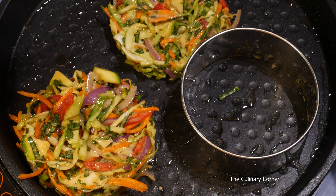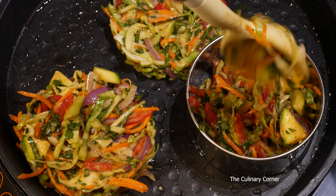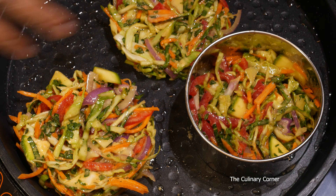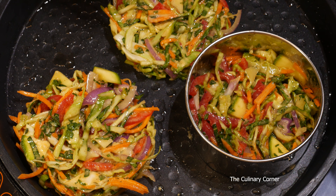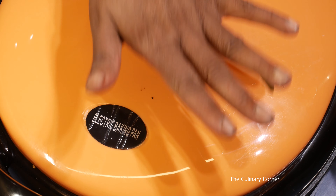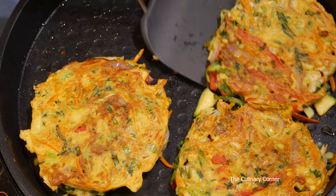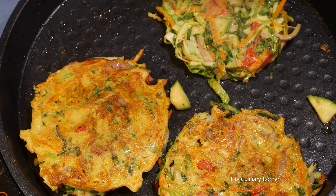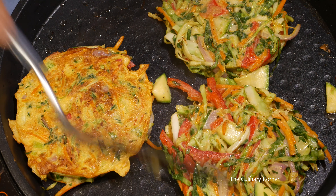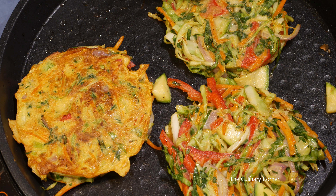When you pour this, make sure to mix it all the time because the eggs will go to the bottom and it's hard to bind the vegetables. Cover and cook on both sides — make sure to cover all the time because the vegetables are raw. After, turn it upside down and cook on both sides again. If you like the vegetables crunchy, you can take it out now; if not, cook a little bit longer.